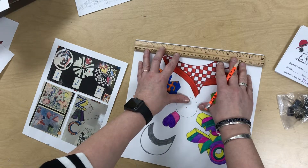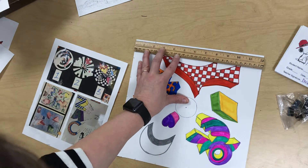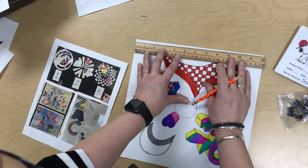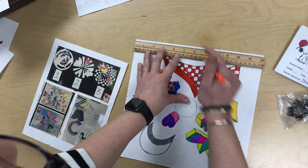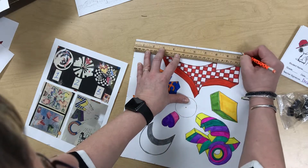Mark on the other side, turn my paper and mark — whoops, I accidentally marked three, so go back and erase. Then mark two, four, six, eight, ten. And my last side: two, four, six, eight, ten.